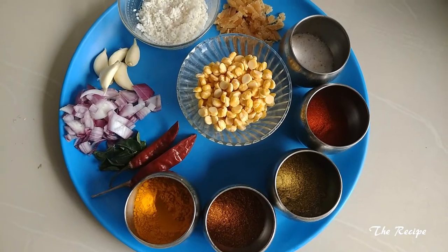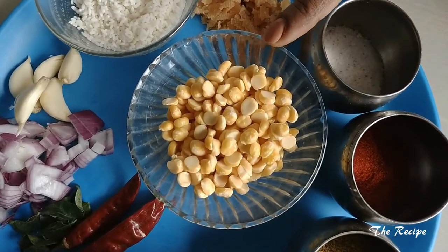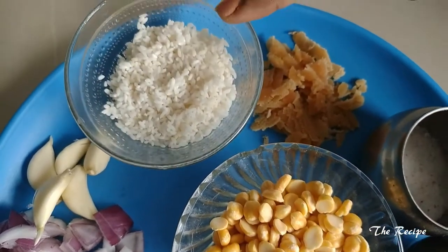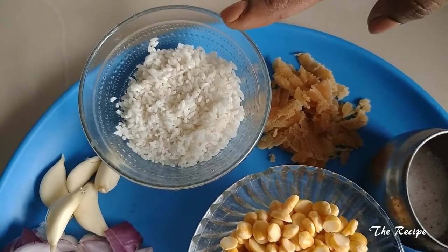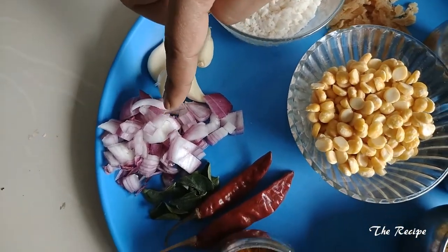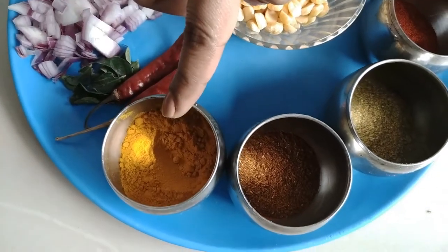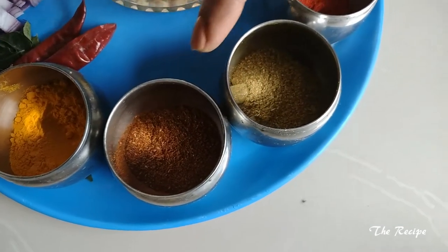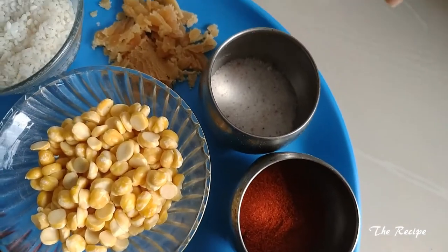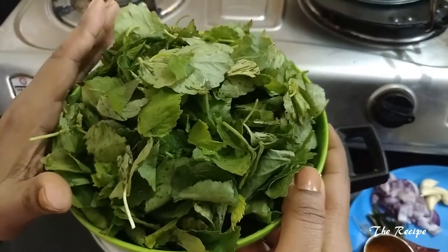The ingredients I will be using: I have taken chana dal — around half cup, soaked for 2 hours. I have taken one quarter cup of rice, also soaked for 2 hours. Other ingredients are garlic cloves, onion, curry leaves, dried red chillies, turmeric powder, garam masala powder, coriander powder, red chilli powder, salt, and jaggery.